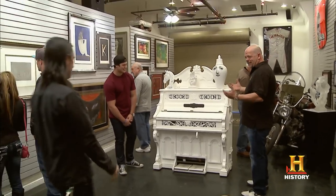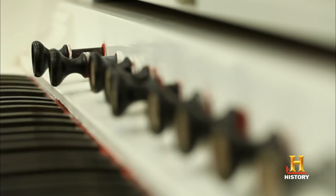Here it is. Nice. This guy says that Steven Tyler wrote Dream On on this organ, so I'm bringing Jesse in to help me figure out what it's worth.